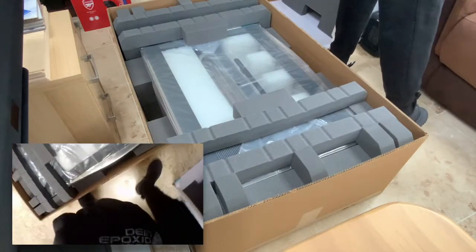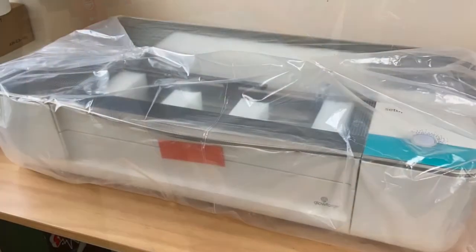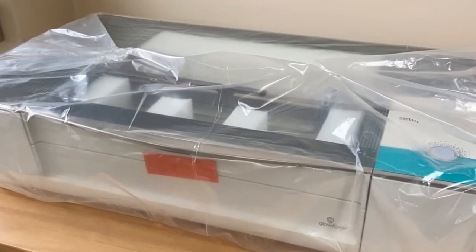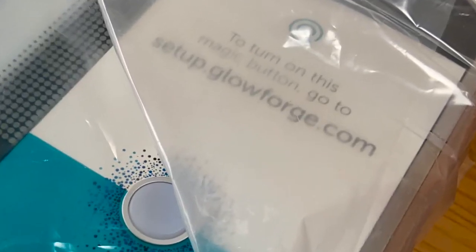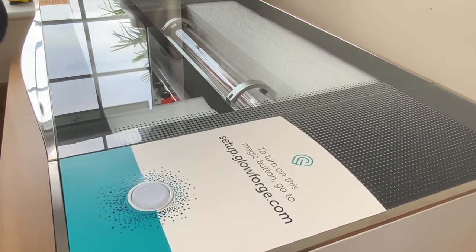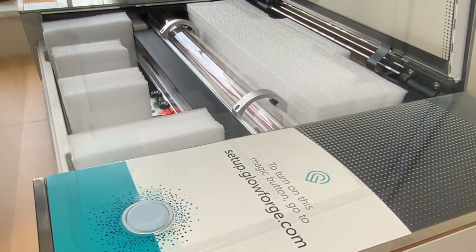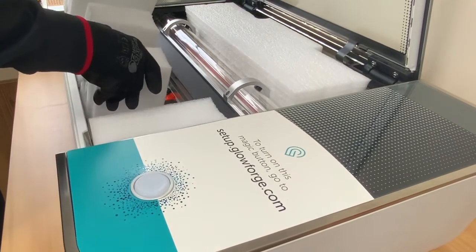I've been waiting five years to get one of these machines, so I'm really, really pleased and looking forward to using it. Once I removed all the plastic and set it up on my workspace, it was time to remove all of the orange coloured parts — tape, bolts, clips — anything that was orange had to be removed in a particular order. It's worth going to setup.glowforge.com to follow that. I watched it about a dozen times so I had a good idea of what I was doing, but I did refer to it every now and then just to make sure.